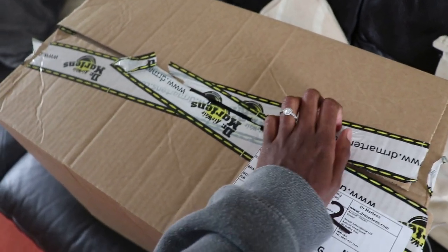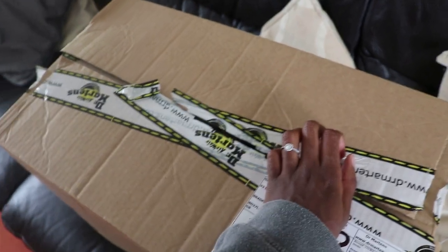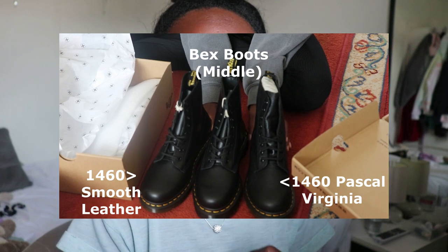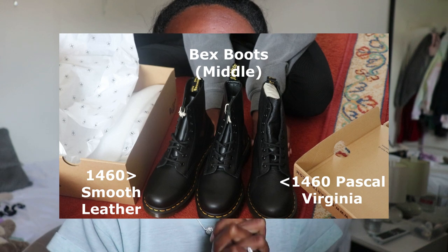My Doc Marten delivery has arrived and I am so excited! I bought three pairs because I could not decide which ones I liked, so I'm going to do an unboxing and explain the pros and cons of all three boots. I'll include some try-on haul clips so you can see what they look like on me. I'm a size 5 with very slim feet.